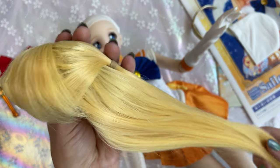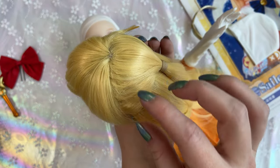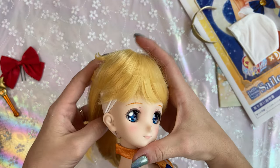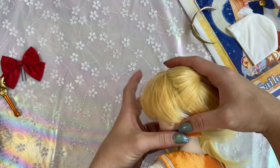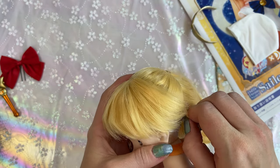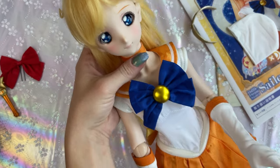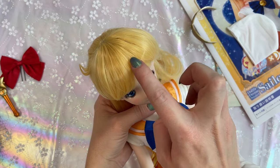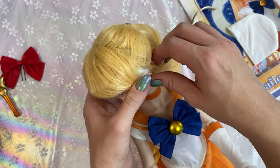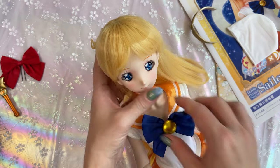Her hair is basically already done — brushed out and kept in place by the hairnet. Getting the wig on is a bit awkward, but I use my fingernails to help fit it. I have to look at it straight on to make sure it's placed correctly. There's a little crease but I can adjust. If her head cap comes up a little while you're putting the wig on, just press it back down and fix her hair.